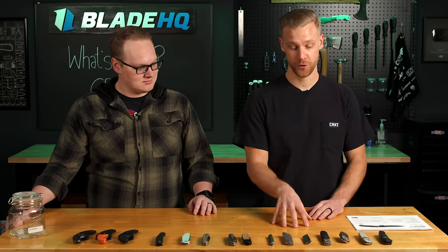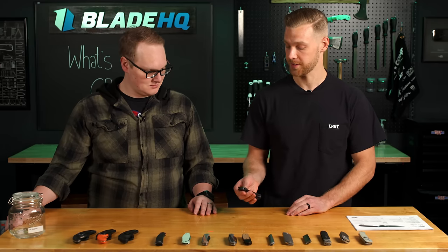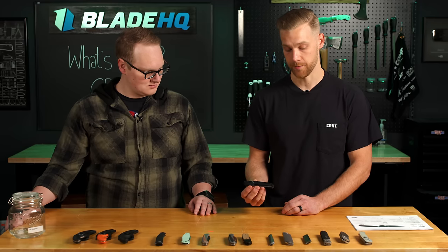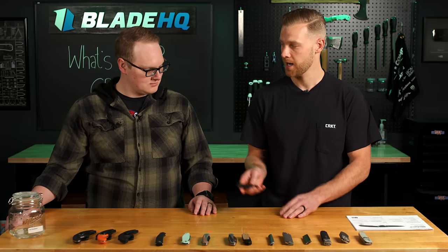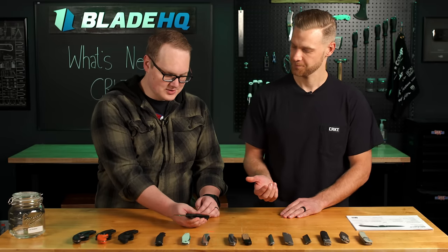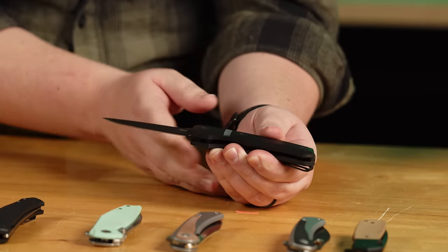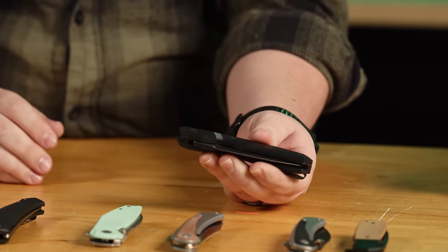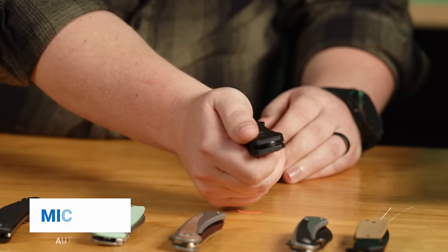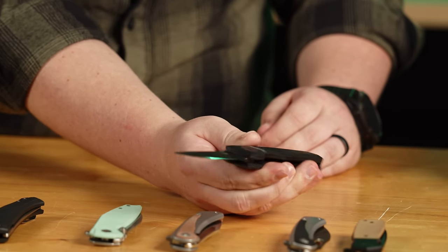I'm going to show you our new automatic knife designed by Philip Booth. This is going to be a scale release knife, which is really unique. There are two different models — there's going to be a blacked out version. I was showing you this off camera, so I think you know how to operate it. Yeah, it's one of those fancy slide releases. Some people call it a hidden release; we're calling it a scale release. You can hit it with the fat of your palm for deployment, or like this, and that's how that knife releases.